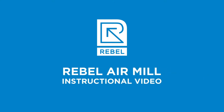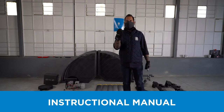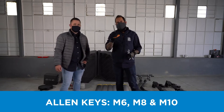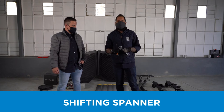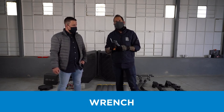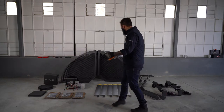What you will need to build the Rebel Airmill: you will require an instructional manual and the video you are now watching, a partner to assist with assembly, Allen keys sizes M6, M8, and M10, a shifting spanner, a size 16 wrench — this is an optional alternative to your shifting spanner — and a screwdriver set.